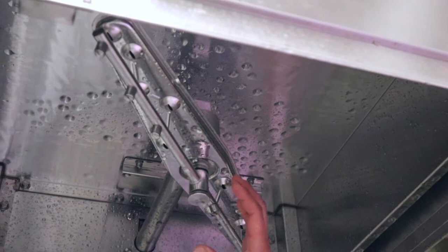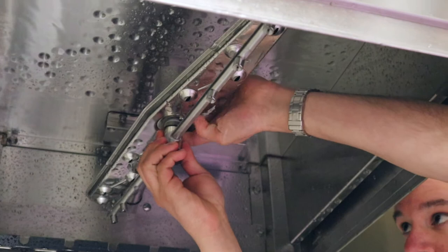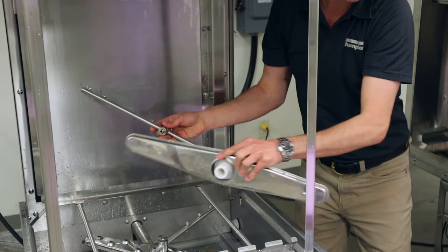We have our upper rinse and wash arm. We're going to hold these by supporting them here — there's a little nut right here, and this should always only ever be hand tight, so no need to grab any tools. I'm going to take this down and give it a little shake to get rid of any water, and I'm going to do the same thing with the wash arm.